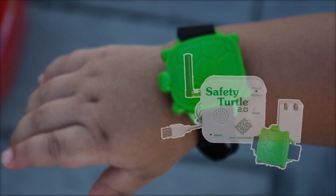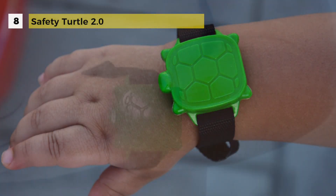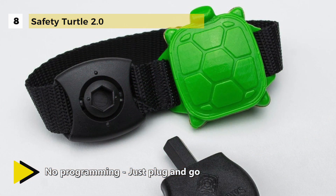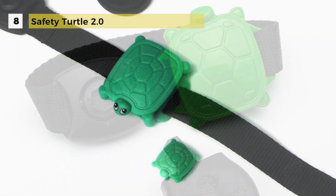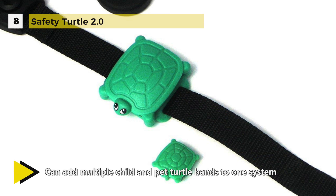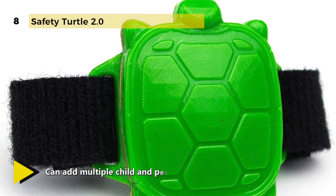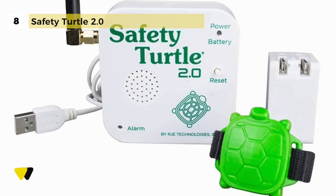The Safety Turtle 2.0 Pool Alarm Child Kit is a pool alarm system designed for your child's safety. It comes in three distinct parts: a turtle wristband for your child to wear, a base alarm for the entire house, and a USB cord wall adapter. To use it, secure the turtle to your child's wrist, set the base within 200 feet of the pool, and plug it in. One base alarm can support unlimited turtle wristbands and collar attachments for additional children and pets, with no programming or wiring required.